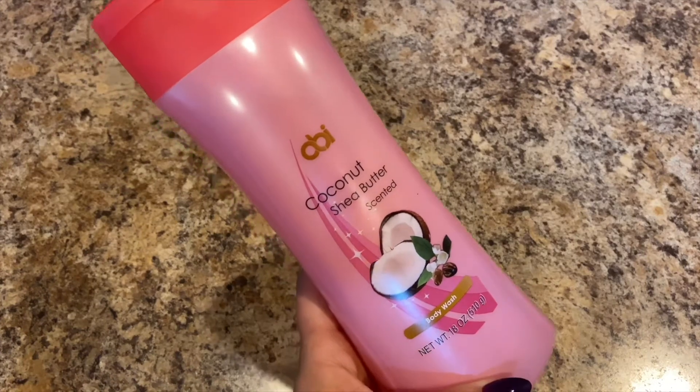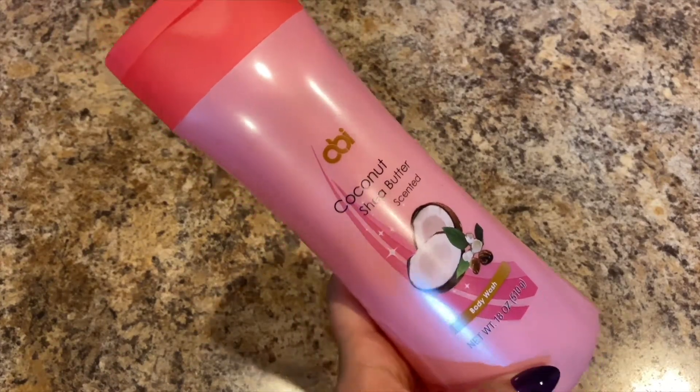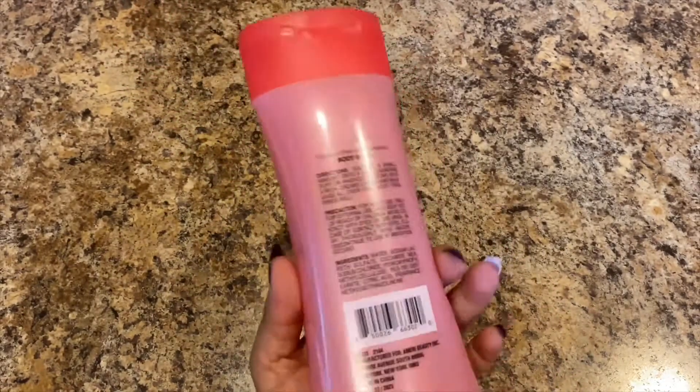Lily needed some more body wash, so this is the coconut shea butter scented body wash, 18 ounces. This stuff smells really good, guys, and it lathers up really nicely. Yeah, it smells like the beach.